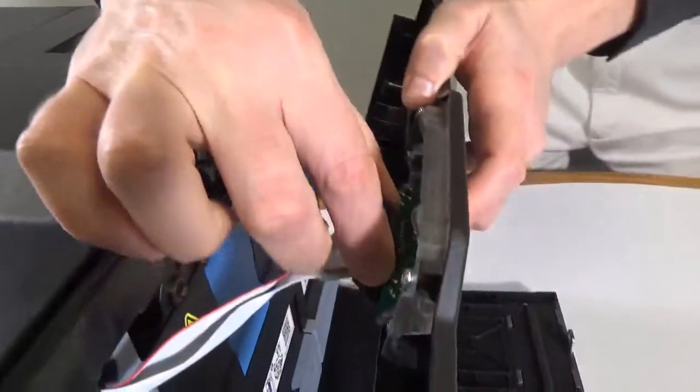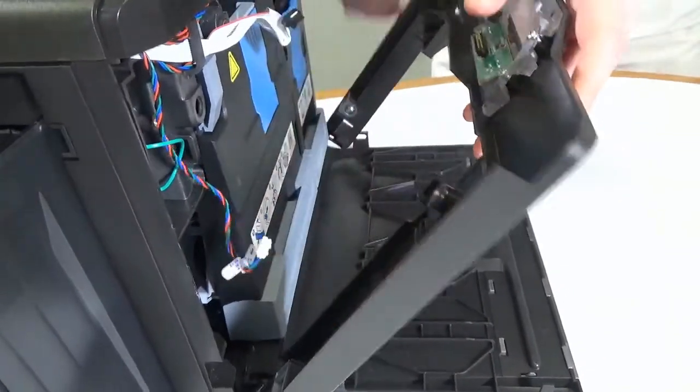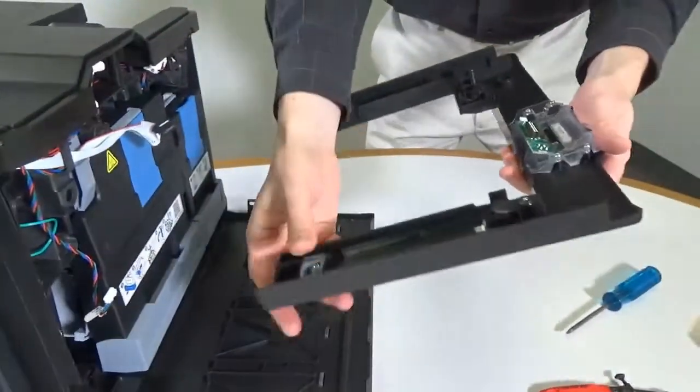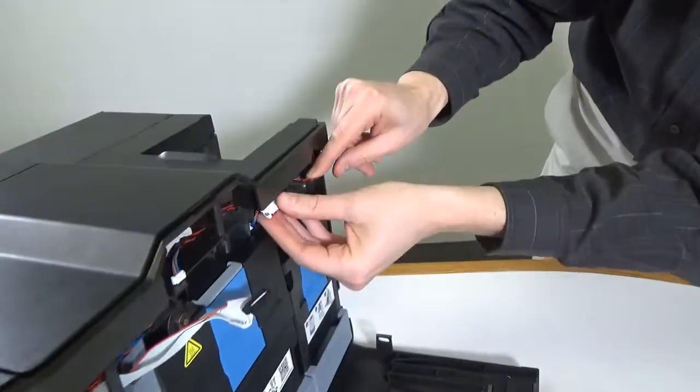Remove the front panel by pulling it outwards from the bottom. Carefully disconnect the display and door sensor cables. Disconnect the top cover fan cable.